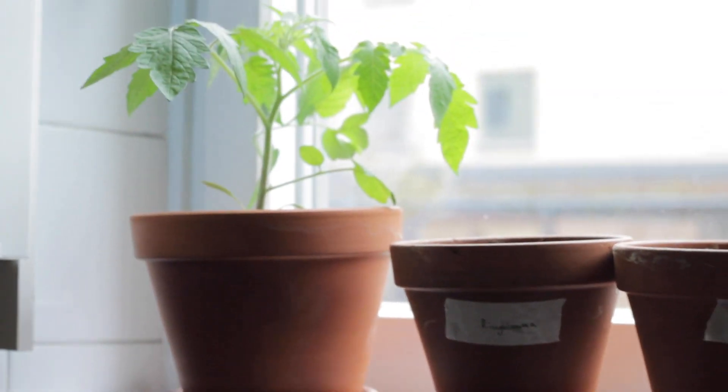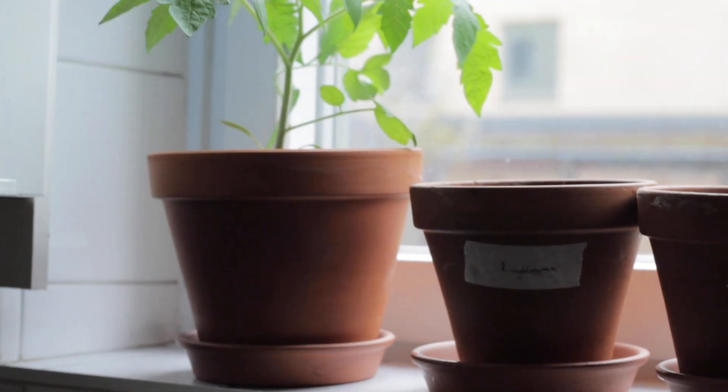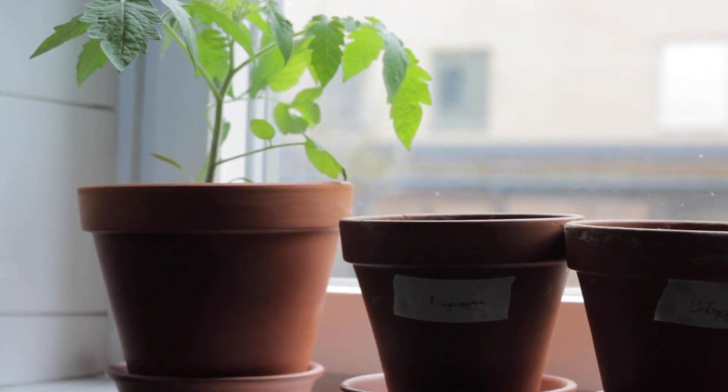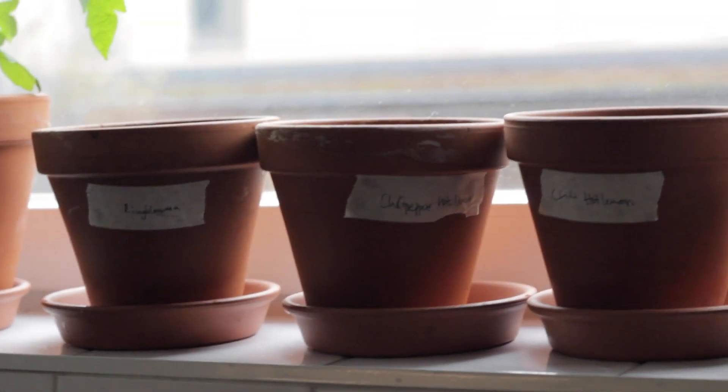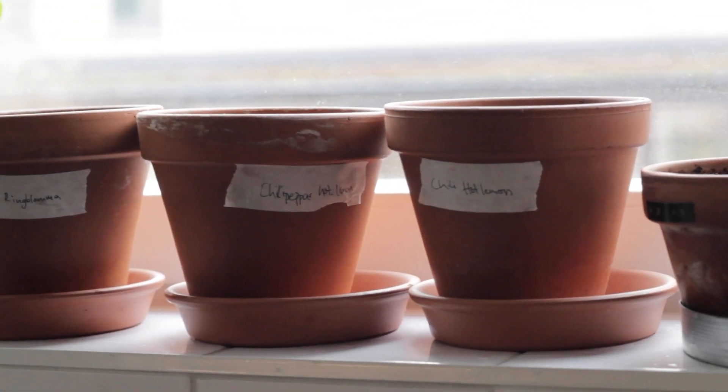I will now have them inside in my window for them to grow, and hopefully we have some sprouts for you to see next week when I will be decorating my balcony. Thank you so much for watching, I hope you liked it and please subscribe!